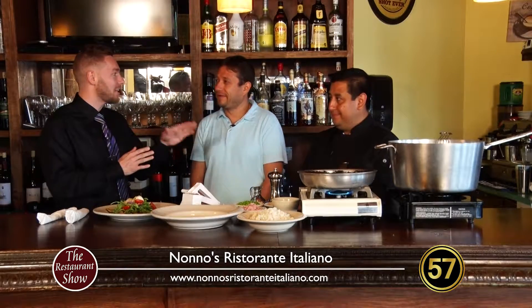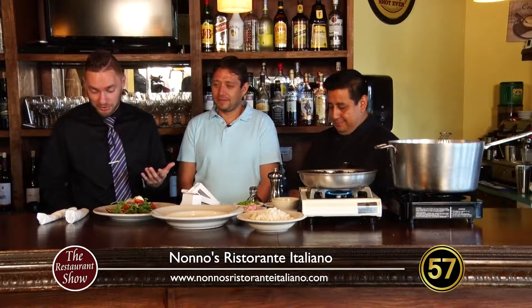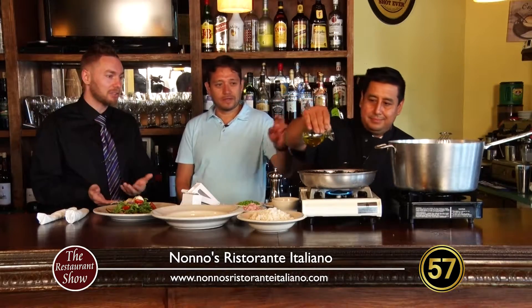So we are going to be doing a carpaccio and the Risi Bisi — sorry, that's a bit of a mouthful. The carpaccio is this dish right here, so explain kind of what a carpaccio is.